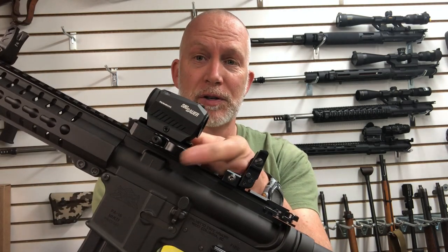Hey, this is Drew. Welcome back to Beyond Seclusion. Do you have a red dot? Do you have a red dot that's got a quick detach? Would you like a red dot with a quick detach? I'm going to take a look at some risers, quick detaches — it's like a $10 solution to basically making your red dot a quick detach.